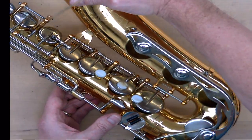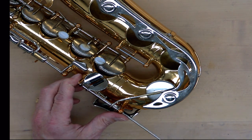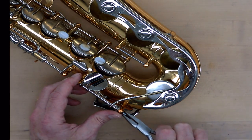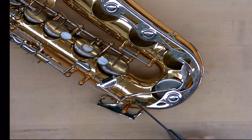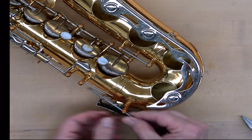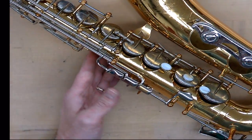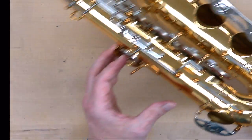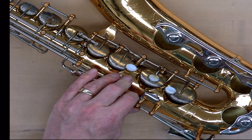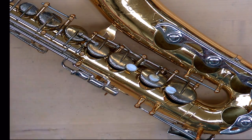I'll flip the saxophone around and start working up the other side, beginning with the E-flat and C mechanism. On this saxophone they're on one hinge rod. You'll find in your repair experience that on many saxophones the C and E-flat are not on a hinge rod but each on their own pivot screws; on most student saxophones, though, you'll find them on a hinge rod. Then, since I'm on this side, I'll go right up to the side F-sharp key, which is held on by pivot screws — unscrewing one end lets it fall right out.